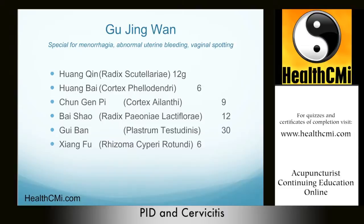Gu Jing Wan stops menorrhagia — abnormally heavy bleeding at menstruation due to damp heat in the lower burner — while at the same time protecting the yin. This formula is effective for patients with underlying yin deficiency and liver qi stagnation causing heat, which then attacks the Chong and Ren meridians. This disturbance creates heat in the blood, causing reckless movement of blood, resulting in prolonged menses and abnormal uterine bleeding.